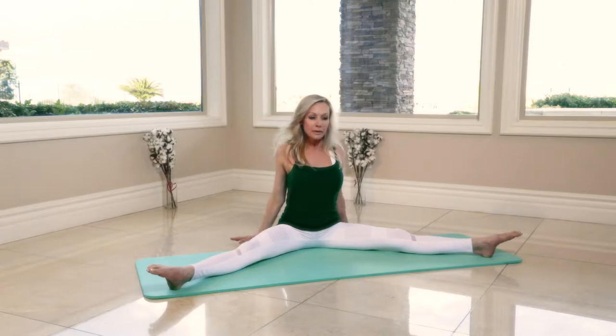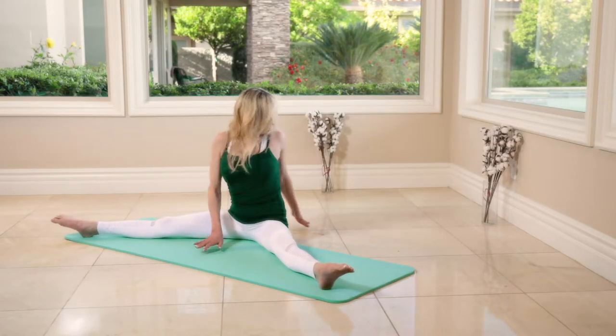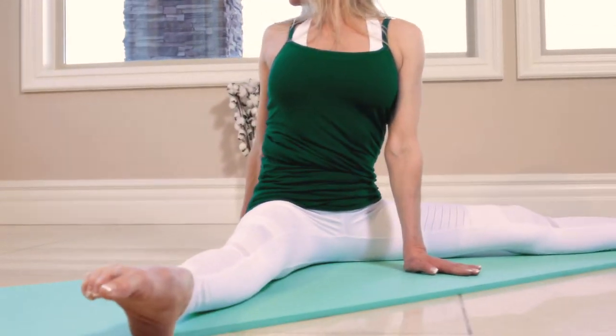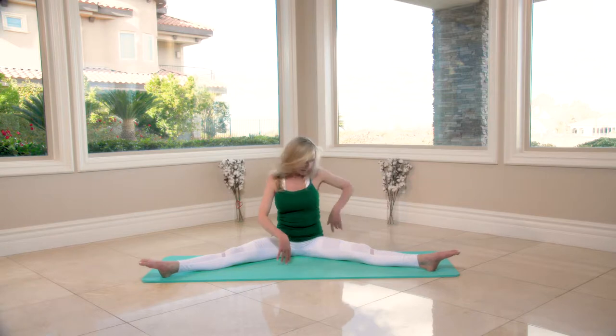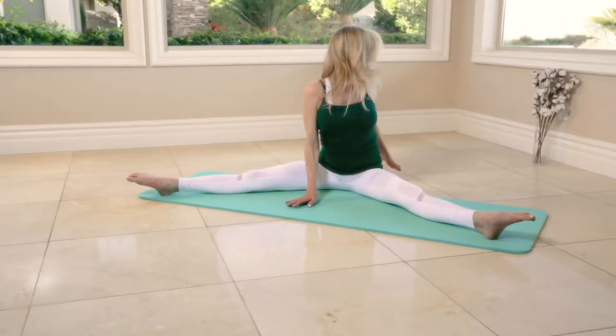You're going to twist to the left, look back, back, back, to the center. Twist to the right, back to the center, back to the center. Last four — and hold, eight, and three.